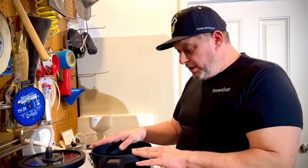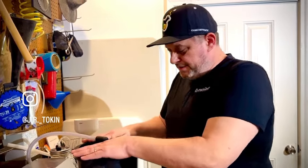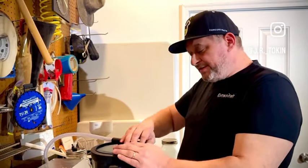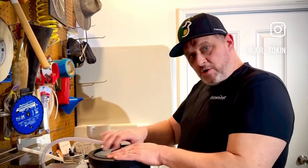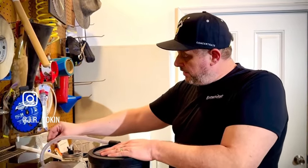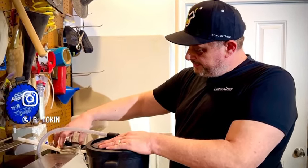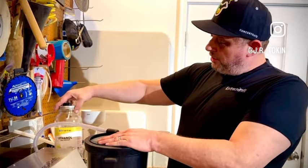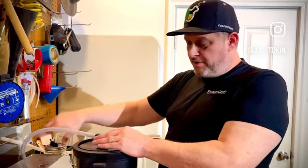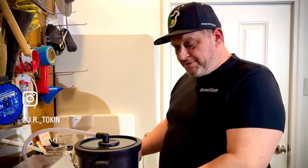Once we get our tincture in here, I'll place on the lid, seal it up nice, and start the extraction process. As it purges the alcohol, instead of evaporating into the air it pulls into this jar here — you want a good seal on it once started. This is where all your alcohol recovery goes, and that alcohol can be used again for another process.